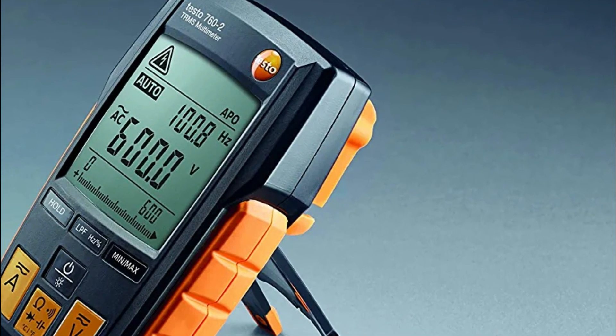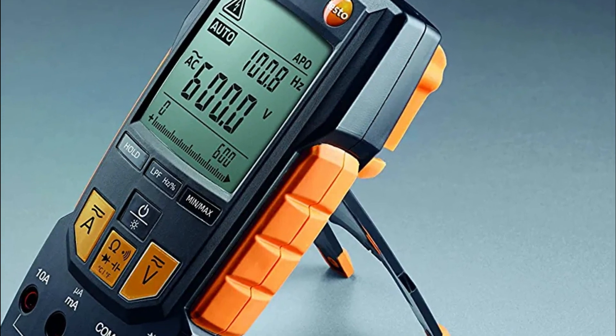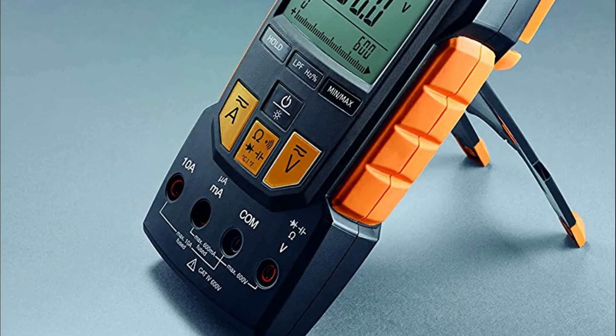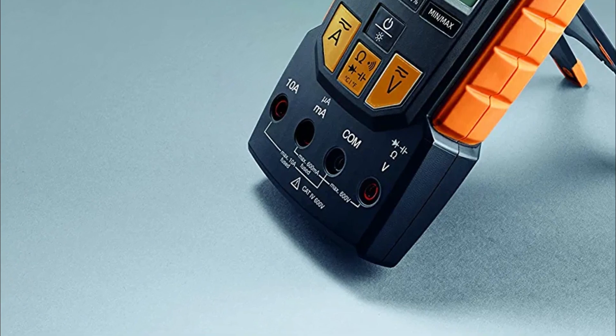It comes with the voltage meter 760-2 and test leads, three AAA batteries, a K-type thermocouple adapter, an instruction manual and quick start guide, and a certificate of conformity.